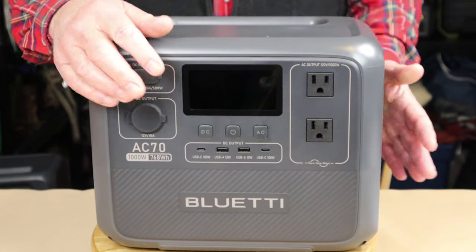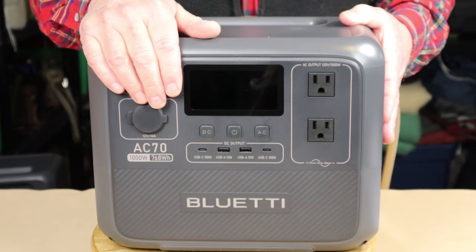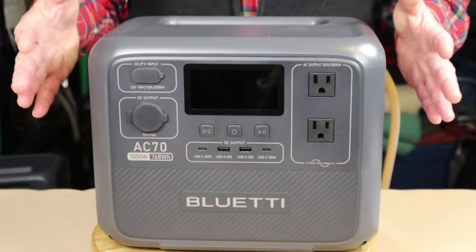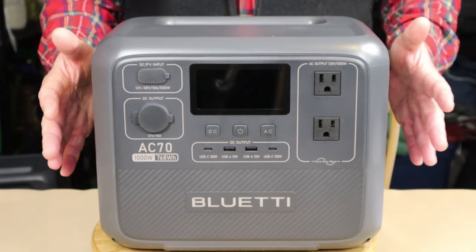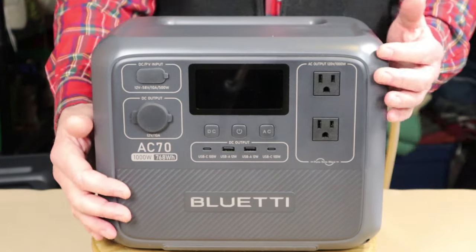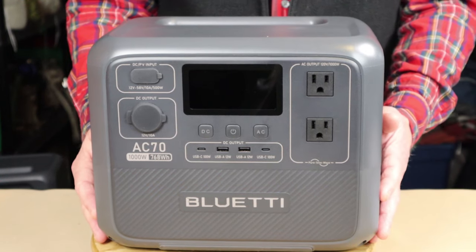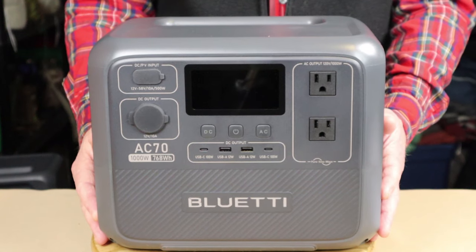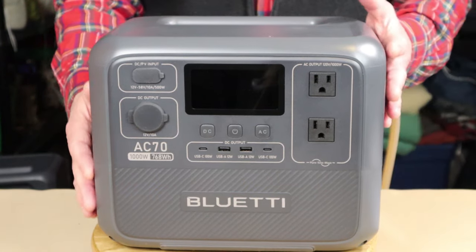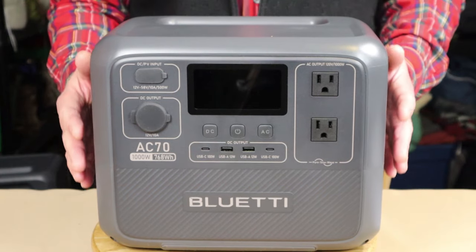You can put power in from both sides at the same time — plugged into the wall and solar or auto power simultaneously — for the fastest recharge possible, though you are limited to 1,000 watts max input. As far as output goes, you have a battery capacity of 768 watt-hours, an AC inverter delivering up to 1,000 watts of AC power at 120 volts, 2.5 amps, with a surge capacity of 1,500 watts.